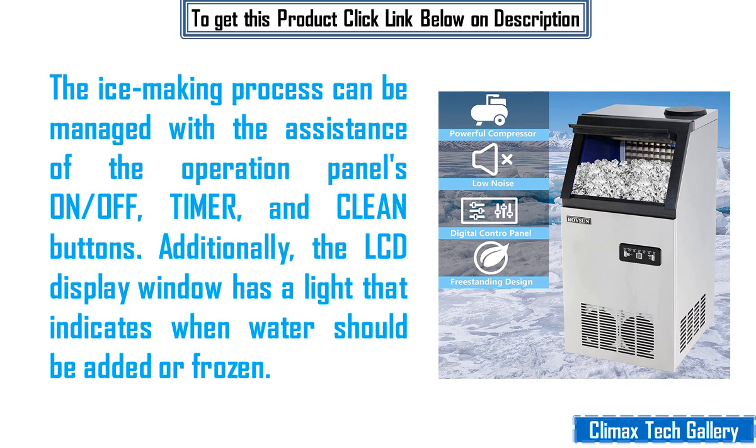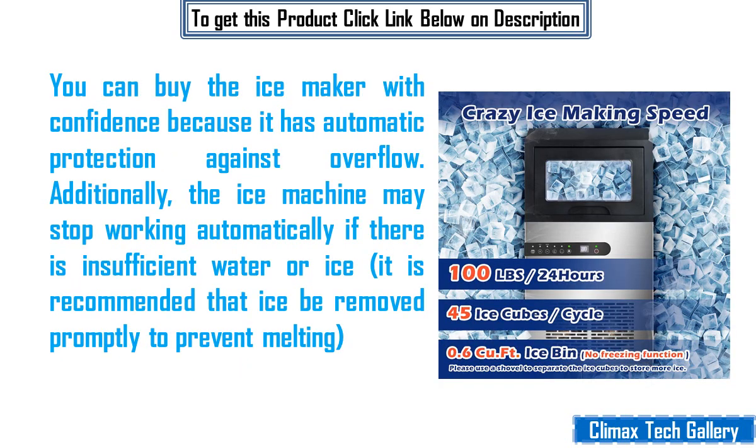The ice making process can be managed with the assistance of the operation panel's on/off, timer, and clean buttons. Additionally, the LCD display window has a light that indicates when water should be added or when ice is frozen. You can buy the ice maker with confidence because it has automatic protection against overflow. Additionally, the ice machine may stop working automatically if there is insufficient water or ice.